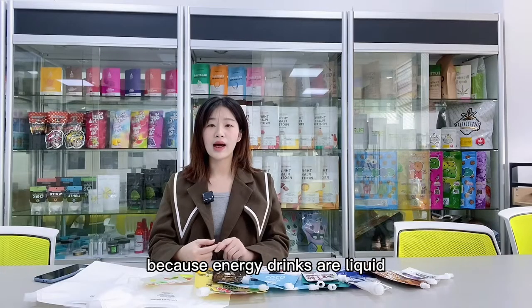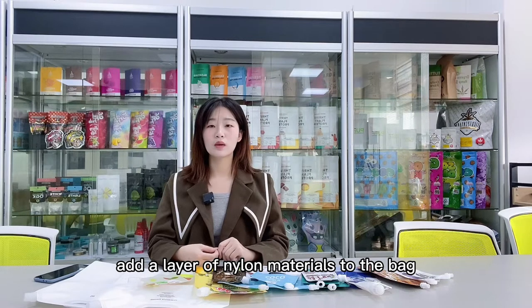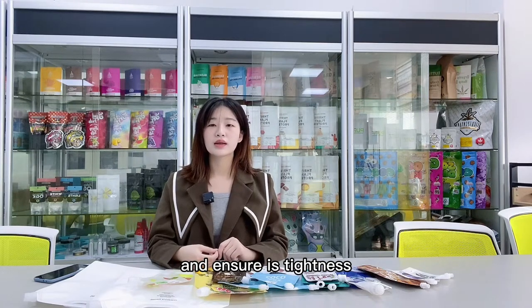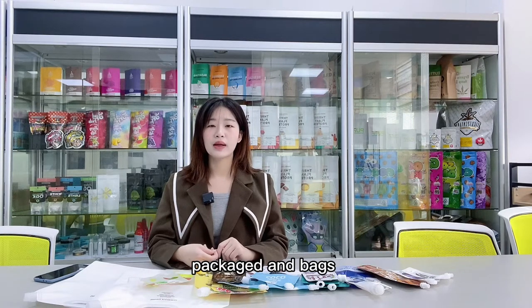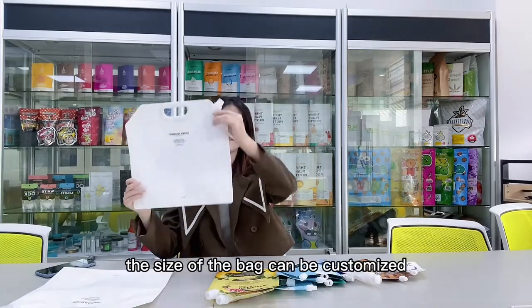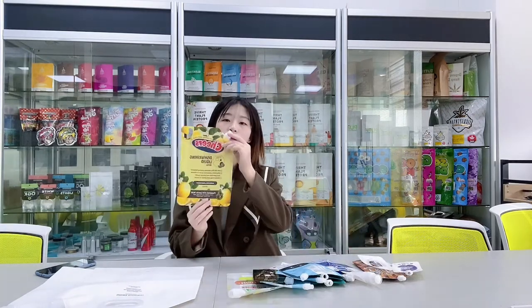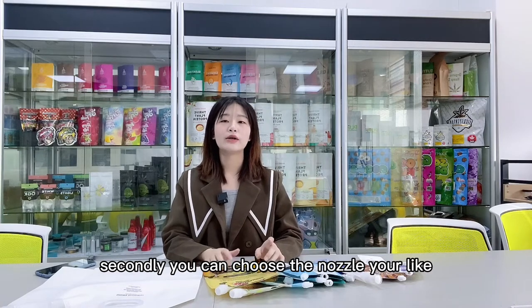Because energy drinks are liquid, it is necessary to add a layer of nylon materials to the bag and ensure its tightness. Now more and more liquids are packaged in bags. The size of the bag can be customized. Secondly, you can choose the nozzle you like.